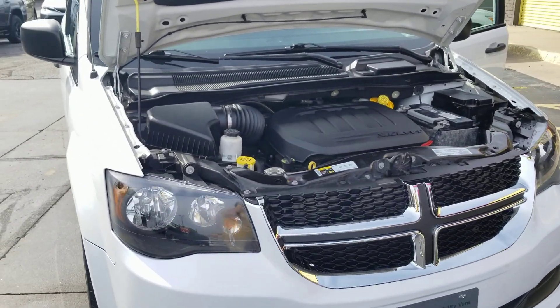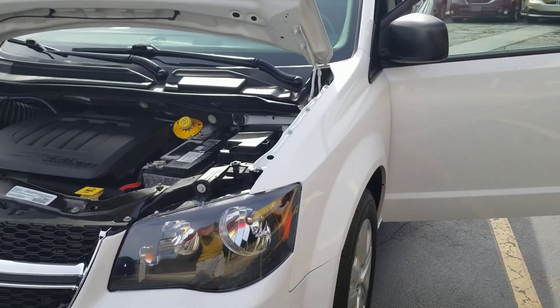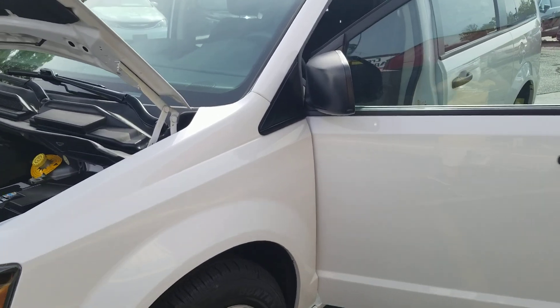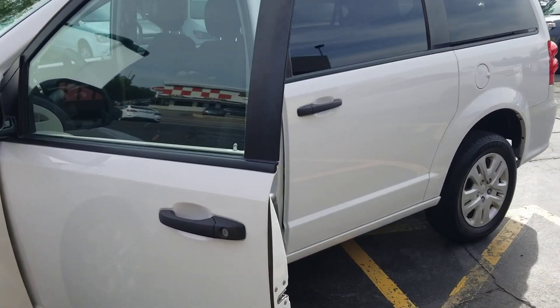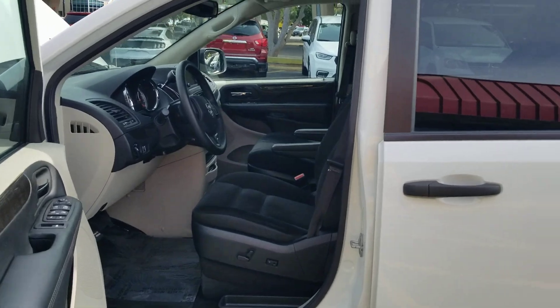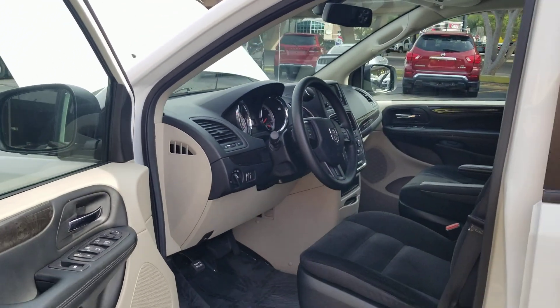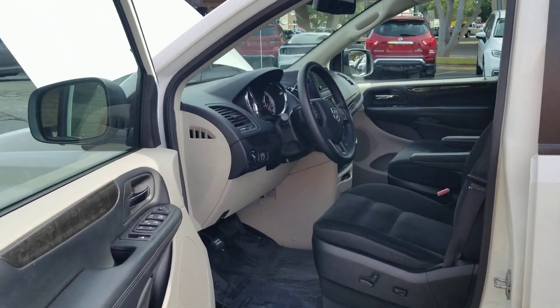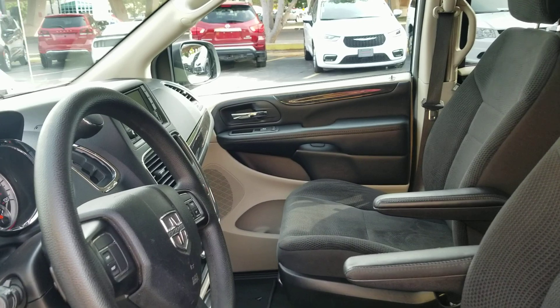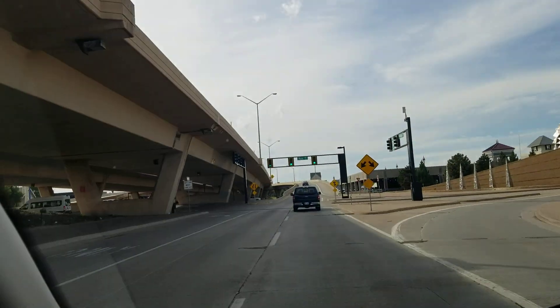Do four things before you buy — I don't care who it's from. One: demand a detailed video like this, not some lazy 30-second walk around. Two: demand a Carfax report — not some cheap knockoff. I spend thousands of dollars a month on Carfax because I want to know what I'm buying and selling. Three: get online and check the dealer's reputation and reviews — make sure you're buying from a reputable dealer. Four: demand a warranty. Do not risk buying as-is. Every single one of our vans comes with a warranty. We stand behind every vehicle.